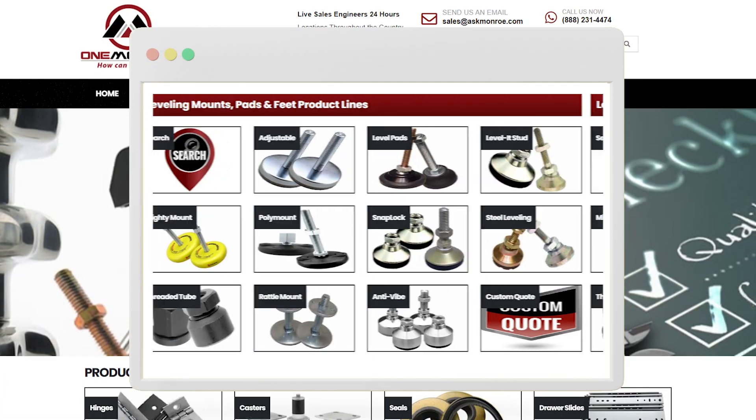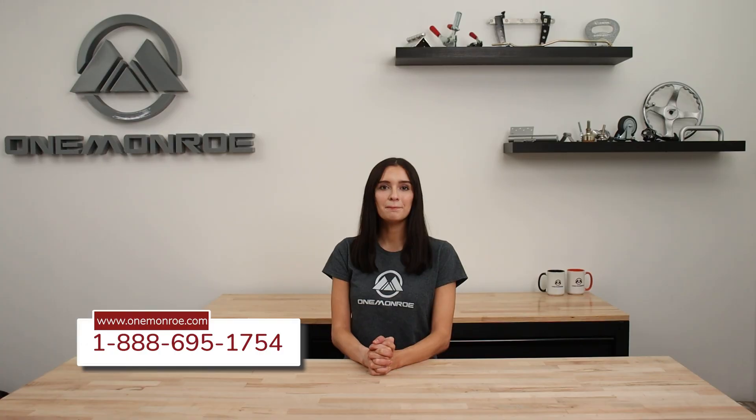To learn more about leveling products available here at One Monroe, be sure to reach out to one of our sales engineers. Thanks for watching this week's video. Don't forget to like and subscribe for more videos in the future, and we'll see you next time with another One Monroe Minute.